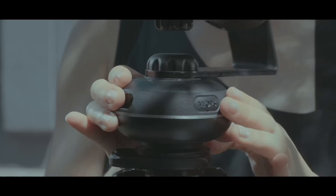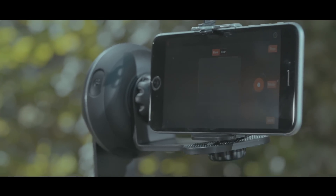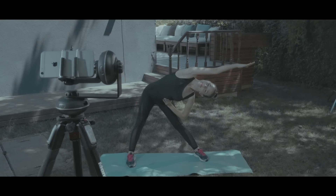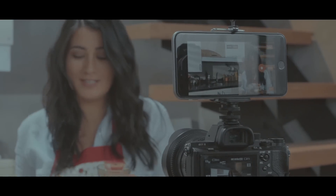The Capsule 360 can track any selected object, including your face, always keeping it within view. Looking to shoot your next video but don't have an assistant close to hand? No problem — just say hi to your phone and move. Capsule 360 will enable your camera to continue to follow you.